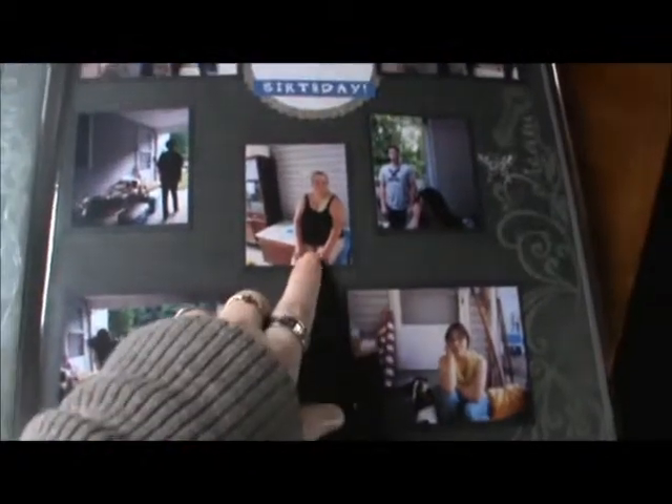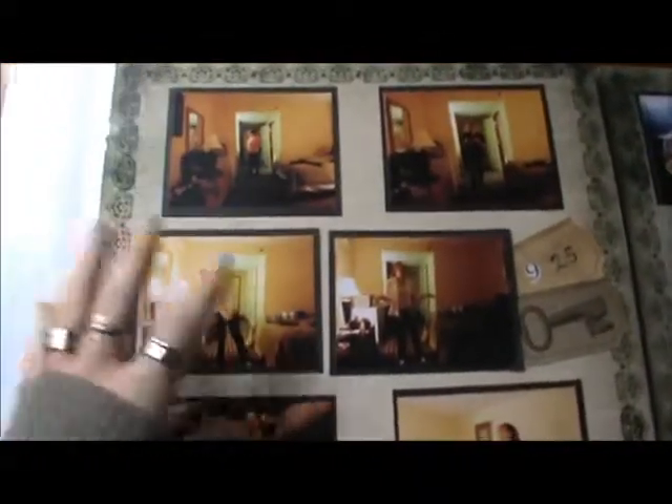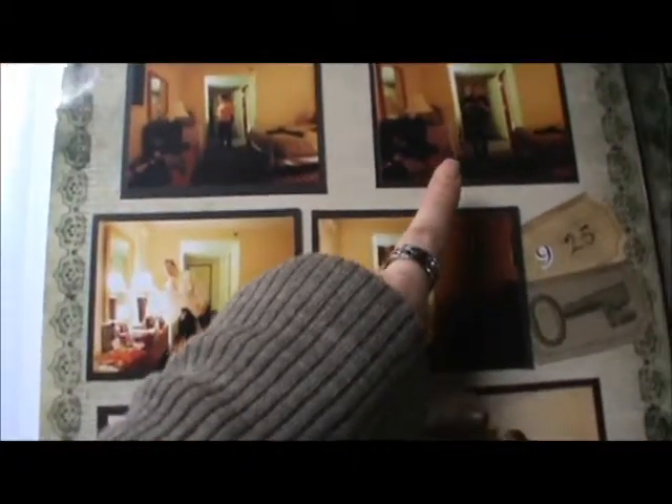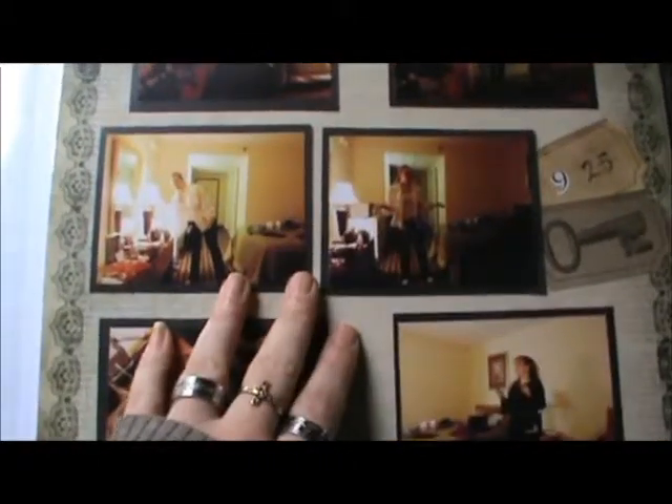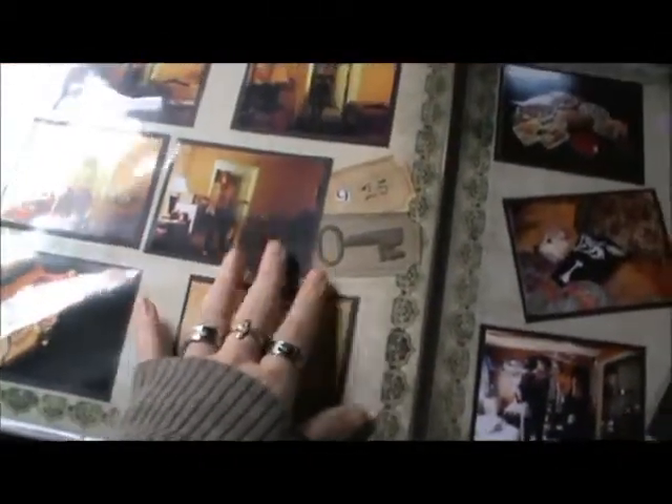And there's my mom and my nephew Josh and my sister Cassandra. And then here is another hotel trip that we took to Jersey. You'll see my daughter in the pictures there — oh, that's me. And there's my daughter, and there's my daughter again, and her Twix. We went up for a friend's funeral, so we're back in Jersey again.